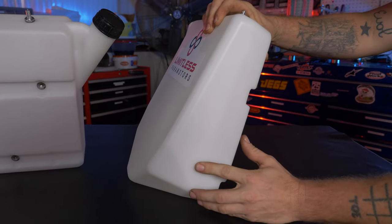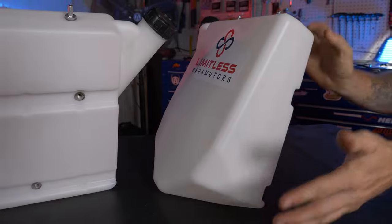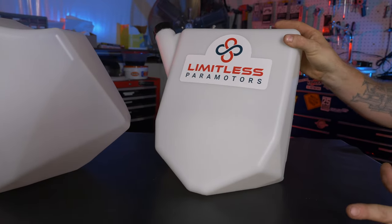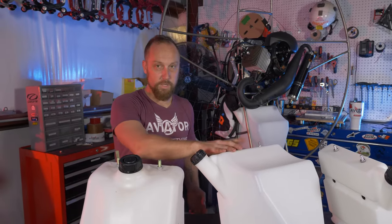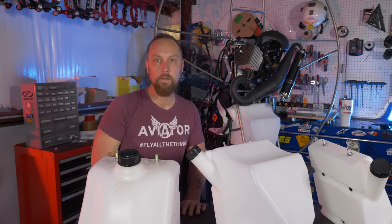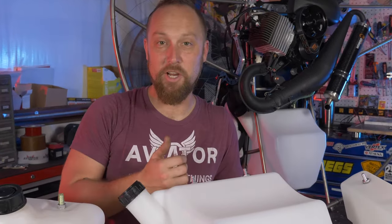There are no liter markings on the sides of these tanks, which gives you the option to mark them however you want — every half liter, every two liters, on the left or right side. Leave a comment below if you'd like us to do a decal or PDF to take the guesswork out of marking the liters. If there's enough demand, we'll make that happen. So there you have it — we went through all the features of the new tank and the full installation. Email me if you have any questions. Thanks for joining me, and we'll see you soon. Like, share, comment, and subscribe.